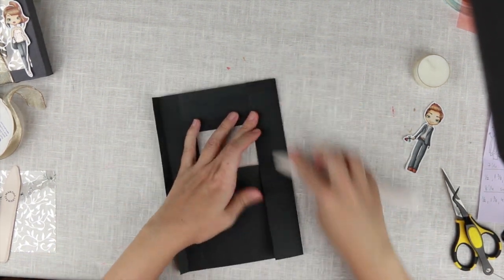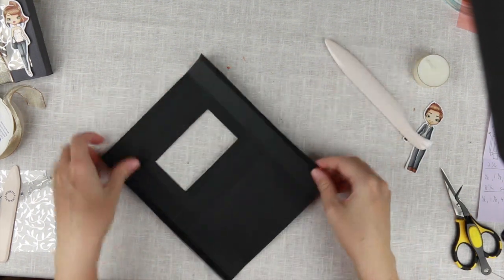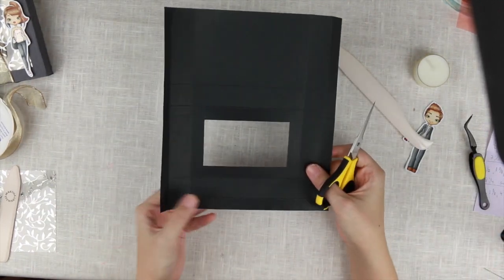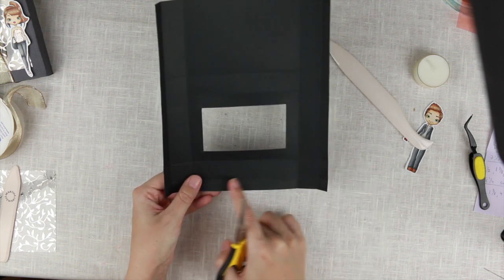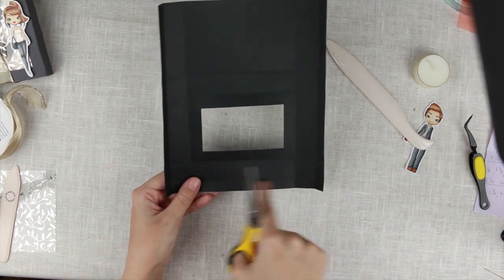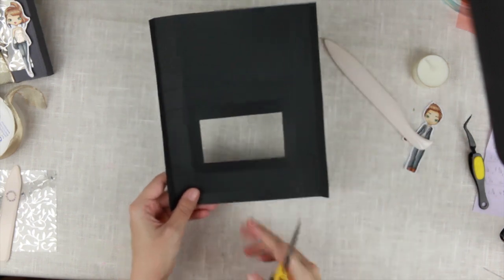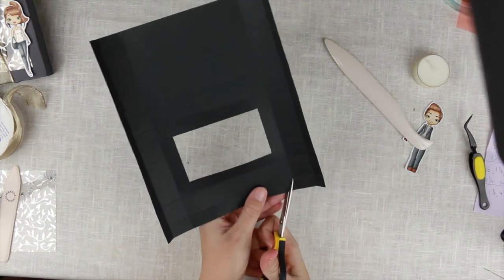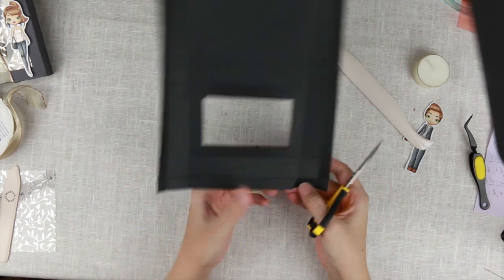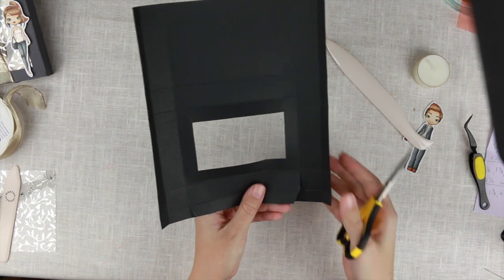Crease all the score lines. Then we need to do some cutting. Looking at the seven-and-a-quarter width: you have a half-inch mark at the top but not at the bottom. At the bottom you have one, and you're going to cut that at an angle to the second score line, then cut those down.